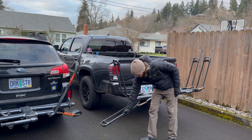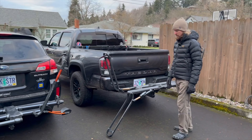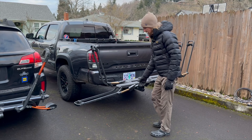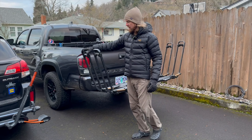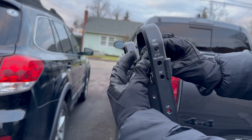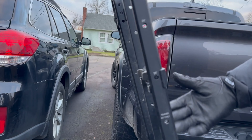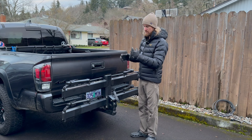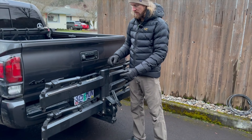Both racks have e-bike compatibility — you can add an e-bike ramp to help roll a heavy bike up onto either one. One nice feature of the Pro X: once the arm is in the upward position, you can slide it down and out of the way, and the e-ramp hooks on there. This also has another advantage: if you've got two bikes loaded and want to get the back bike off, you can lower that arm and remove the bike without having to first remove the front bike.